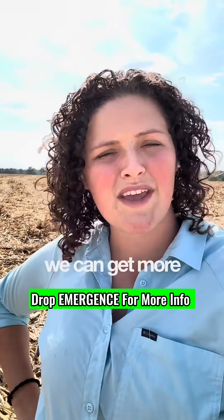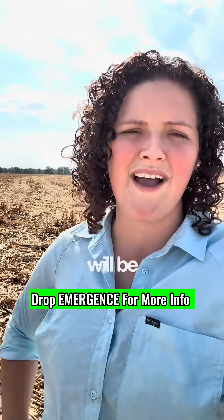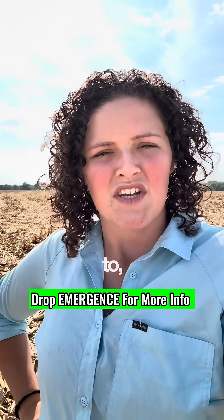So if we can get a good stand established, we can get more tillering happening and get some more growth on it. Often our yields will be higher the next year and we'll have a more robust crop in the spring when we're first starting to look at green up.